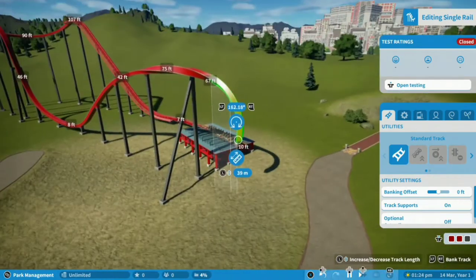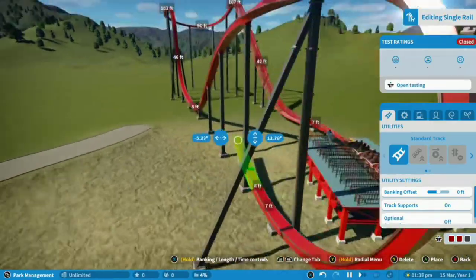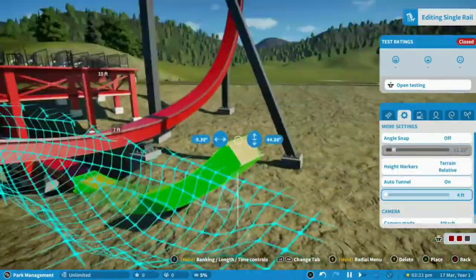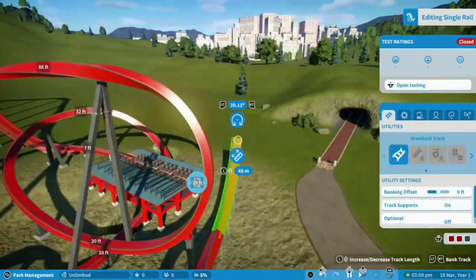If you don't know what that is, it goes like this — it's super simple: you rise up, roll to the side, and half loop back down. Then take this into a few sharp turns with lots of height variation, and then into some sort of zero-g moment, be that a stall or a roll.